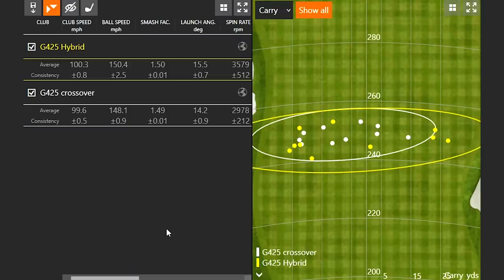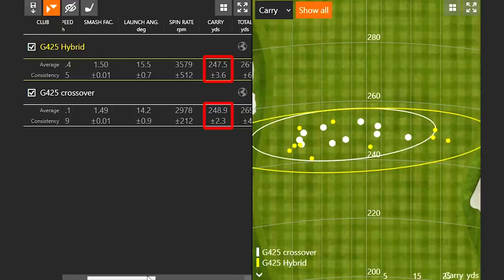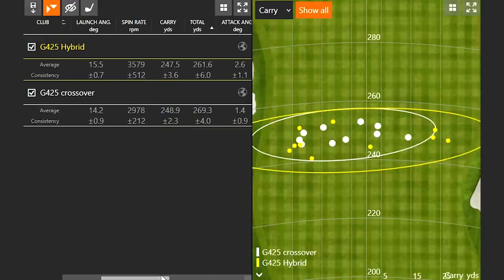Taking a look at the data: the hybrid generated a little more ball speed than the crossover — about two miles an hour faster — even though club speed was only about 0.7 miles an hour faster. The smash factor efficiency was a little higher with the hybrid. It was also launching just over a degree higher with the hybrid than the crossover. The crossover spun about 600 RPMs less than the hybrid — just under 3,000 RPMs with the crossover versus about 3,600 with the hybrid. Carry distance is very close — within a yard between the two. But looking at total distance, the ball is definitely releasing out more with the crossover because of those 600 fewer RPMs of spin.